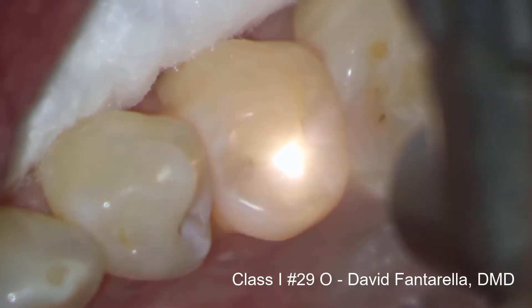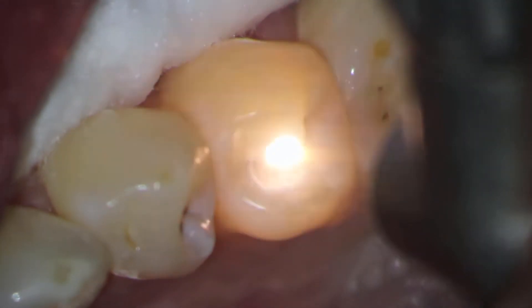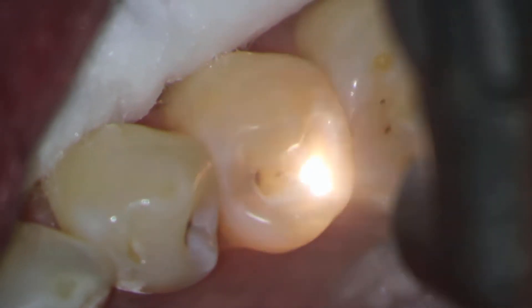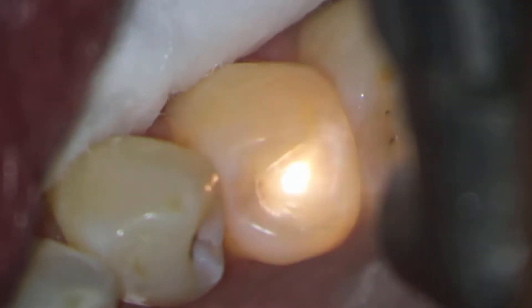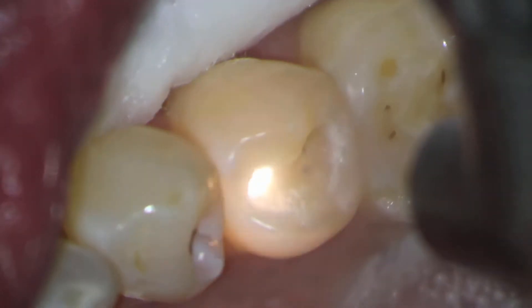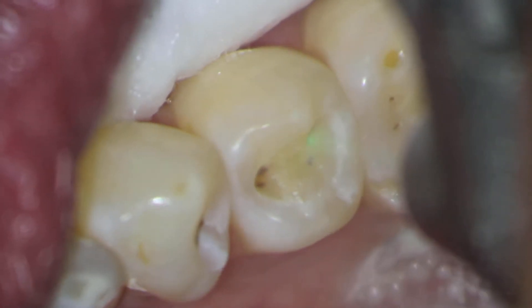This Class 1 on tooth number 29 was completed with Solea from start to finish. The laser was used to vaporize tooth structure, perform the cavity prep, excavate the decay, and finish the prep. The patient was not anesthetized and total chair time was only 10 minutes. This case demonstrates how Solea makes the restorative process faster and easier while delivering an amazing patient experience.